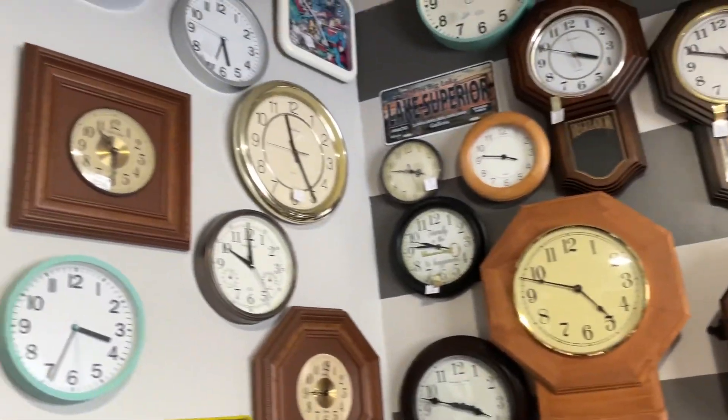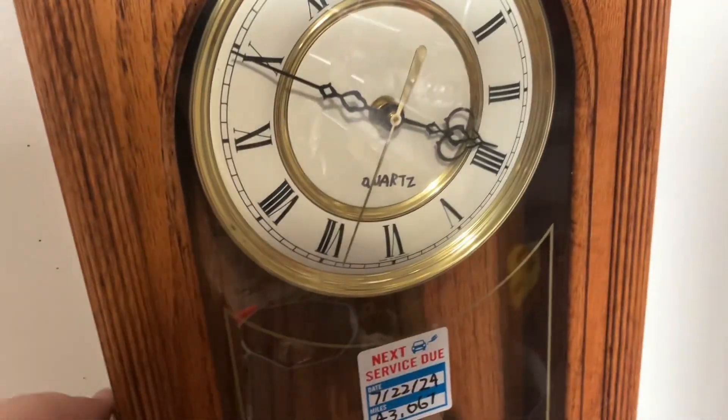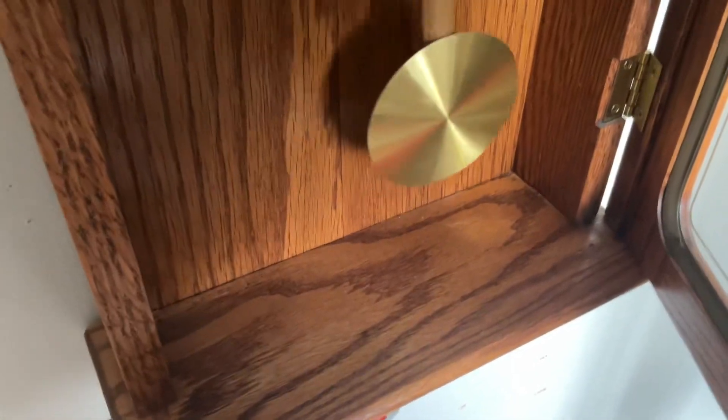Hi guys, I know I haven't been posting a lot on YouTube, but I'm just gonna make one video on my clock — my wall clock. I don't know, I'm just gonna review it. So we got the pendulum down here.